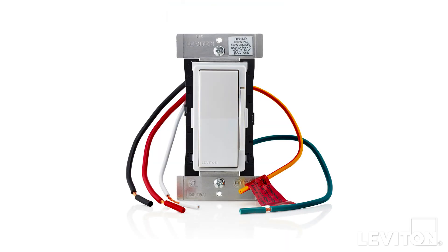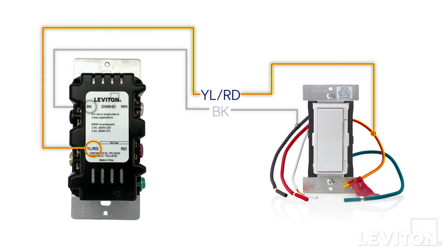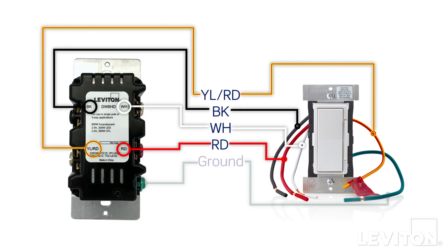In some cases, the devices may use attached wires called leads. The colors of these leads match the names of the screw terminals and are installed the same way. The lead colors will be yellow with a red stripe, black, white, and red, along with a green ground wire. Installation is similar, except that you'll use wire connectors instead of screwing the wires to the device.